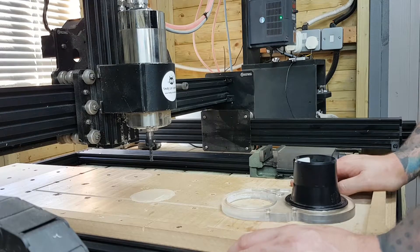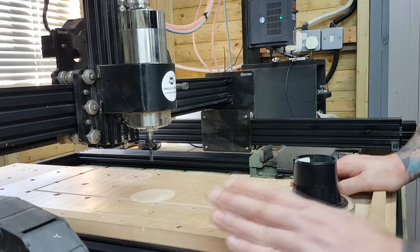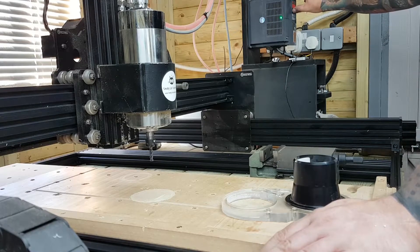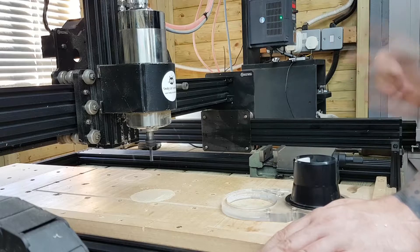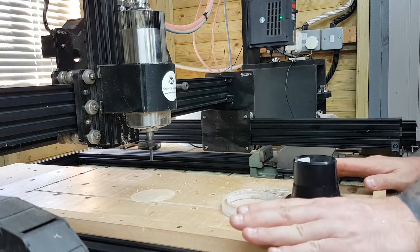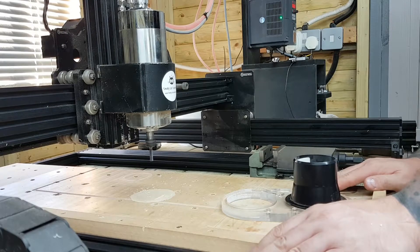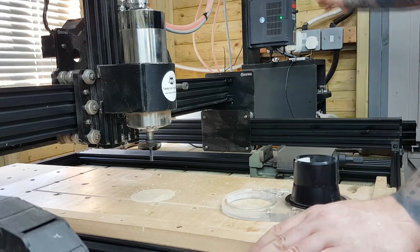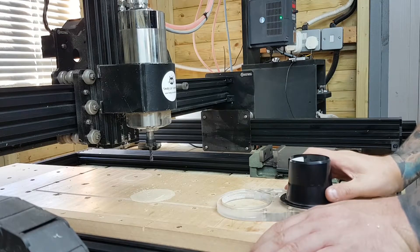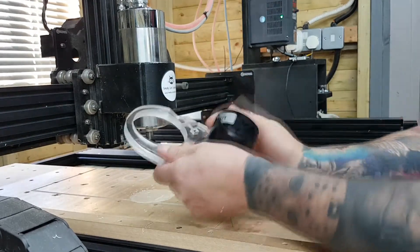I wouldn't go down the route of a trim router - they're too noisy, they're not made to run for long periods, and the brushes will burn out. This water-cooled spindle is so much quieter. I'll just show you at full speed - that's the water-cooled spindle running at full RPM with no audio editing, and you would never be able to do that on a palm router.